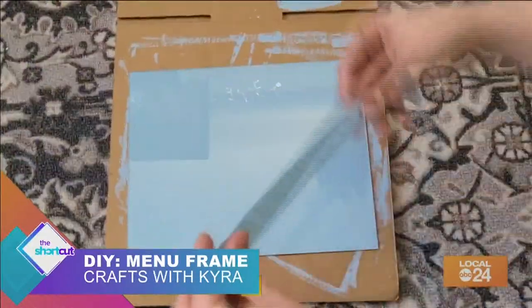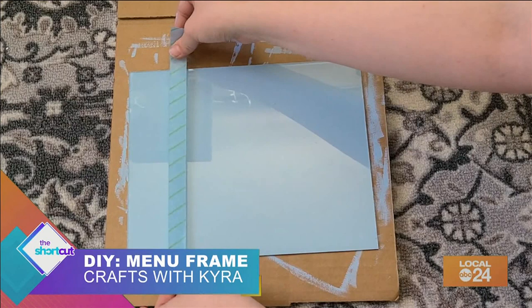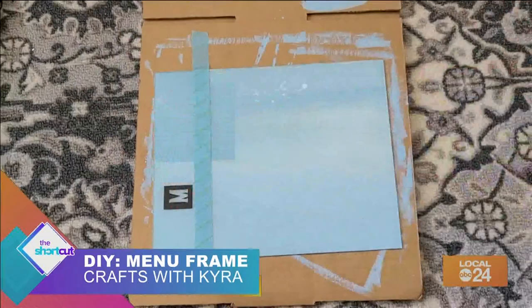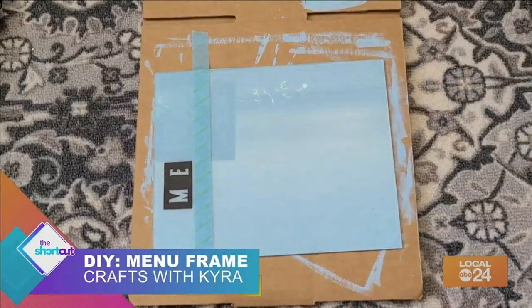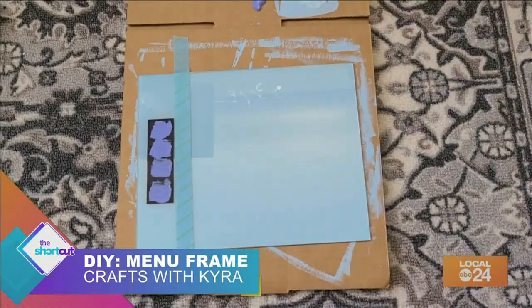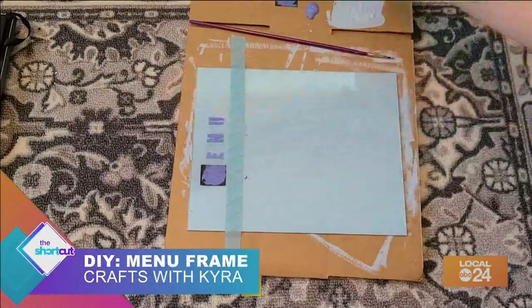Once that is completely dry, turn your glass over and get your stencils out. I used a piece of painter's tape to help me keep the stencils straight. I decided to spell out 'menu,' but of course you can do whatever you wish. Paint in the stencils, let that dry, and then carefully peel them off.